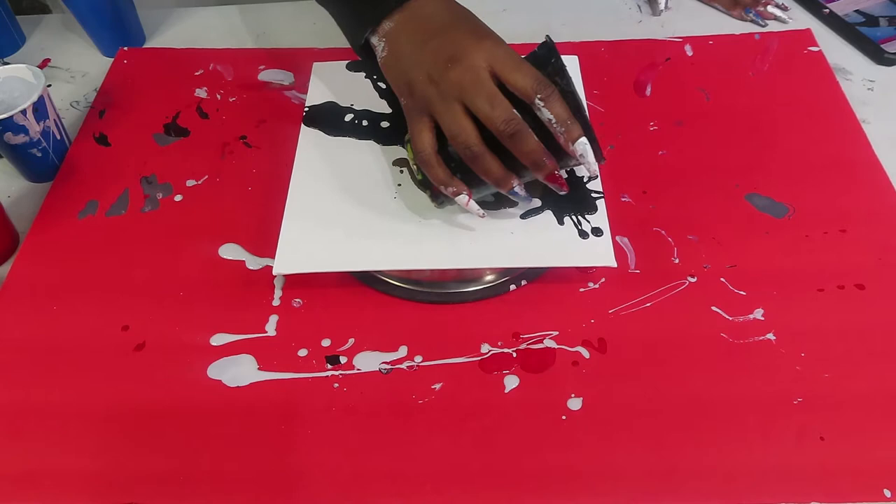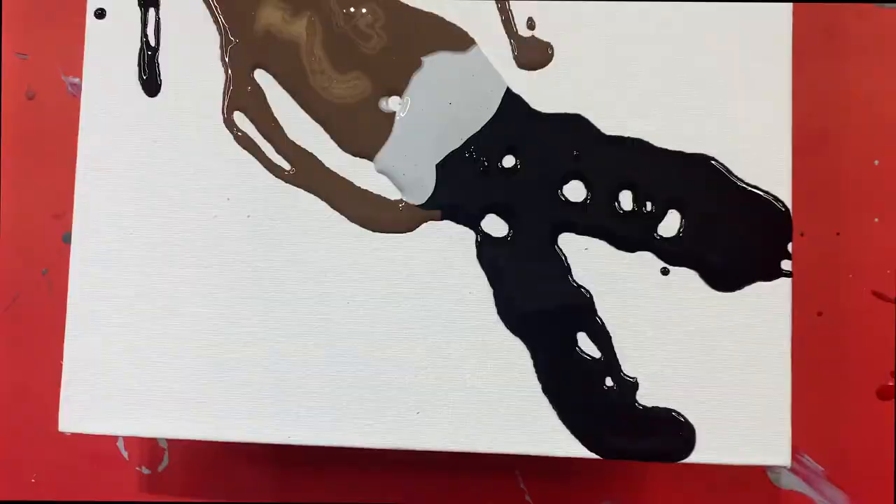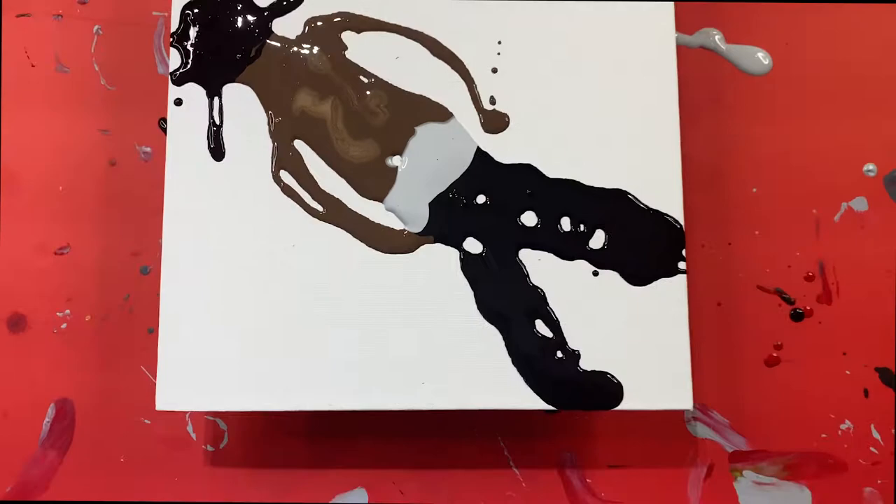That literally looks like Travis Scott. That's so funny. What rapper is this? I thought that was pretty funny. Does this not look like Travis Scott? It do. It do.